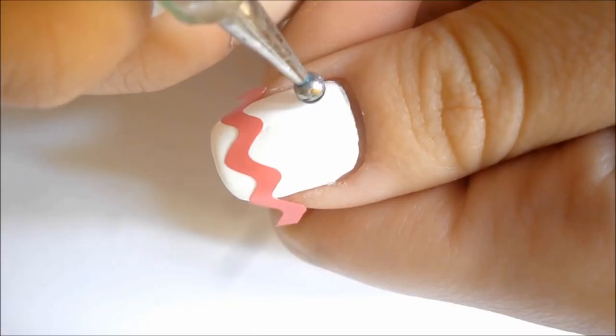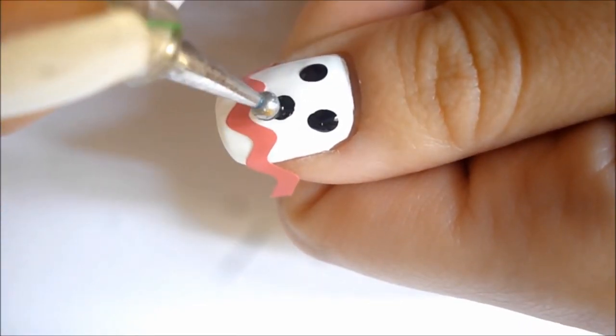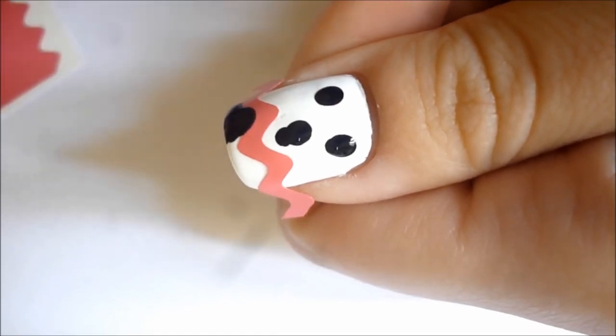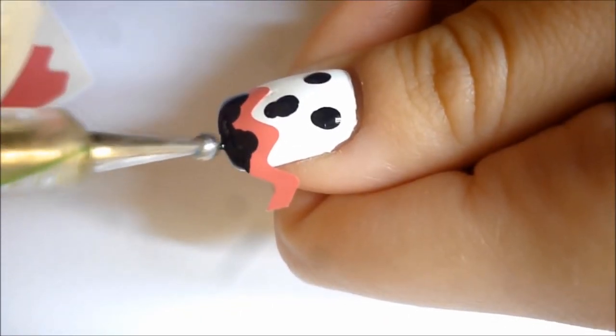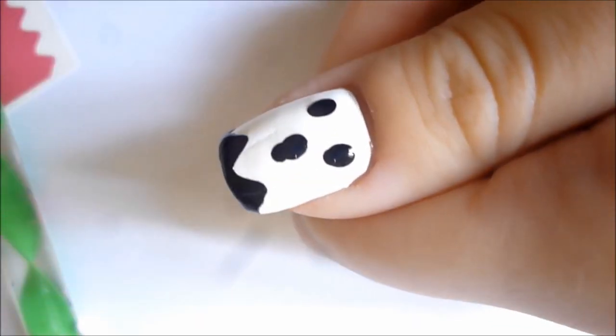First up we have what I want to say is a ghost. Now it's not as cute as Casper, but it's still pretty darn cute. I think out of all the designs it's one of the easier ones, so if you're just starting out, this is a quick go-to.